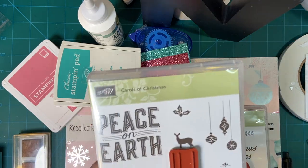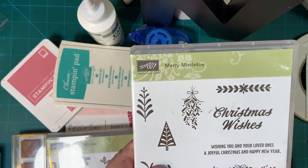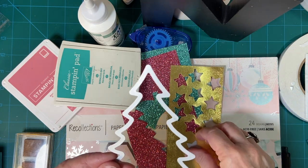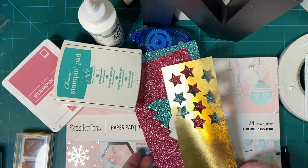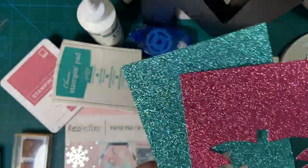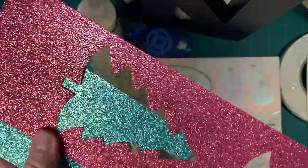These are the supplies I used. I used the ornaments from this set, Carols of Christmas, and then I used Merry Christmas from this set, Merry Mistletoe. I used this tree die from scrapbook.com. I used this star die from Stamps of Life, and you can see I used that for the star. This gold paper I just happen to have in my stash, and then this is glitter paper that I bought — I will put the link down below. This is a beautiful pink shimmer, and this is kind of a turquoise shimmer. That's how I did my trees.